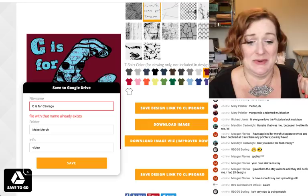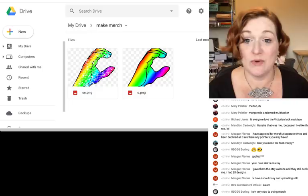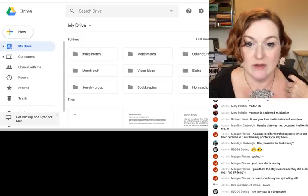Let me refresh to show you that the new design has popped into my Google Drive folder. Here it is — 'C is for Carnage' — it's there in my Make Merch folder.